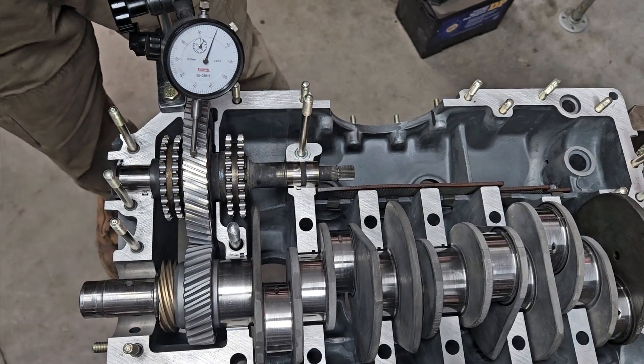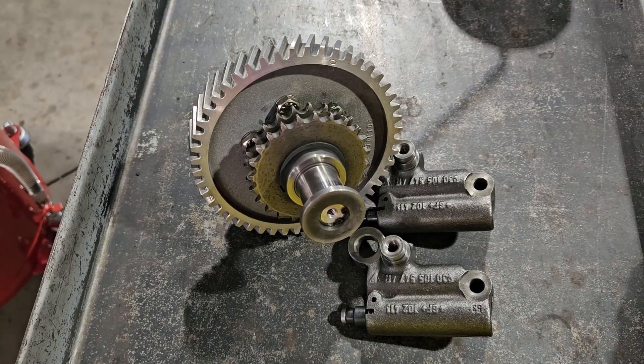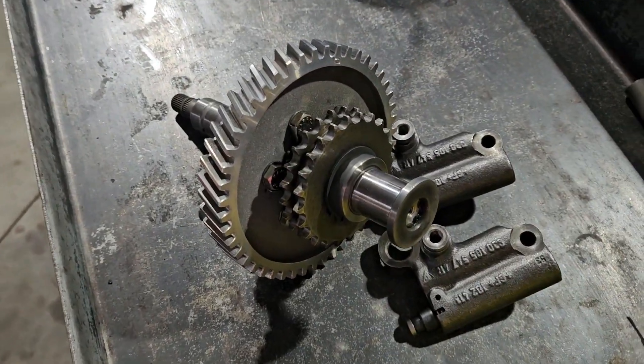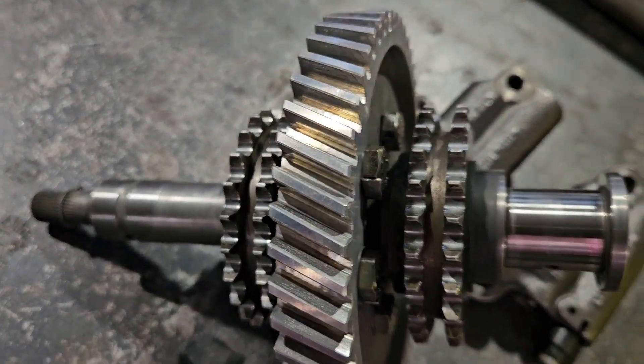We just have to finish cleaning up the rest of the shaft. After cleaning, I compared our teeth to a new set and with a little bit of deburring to clean them up, these are just fine to go back into service.